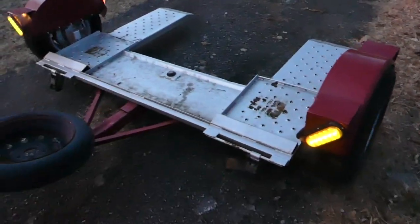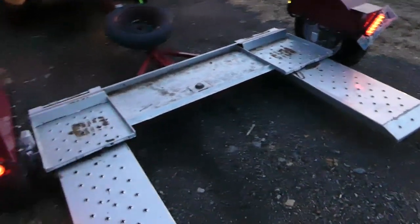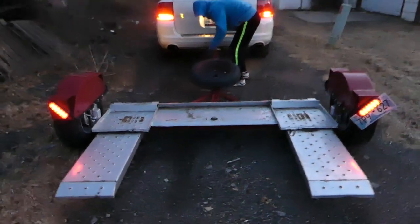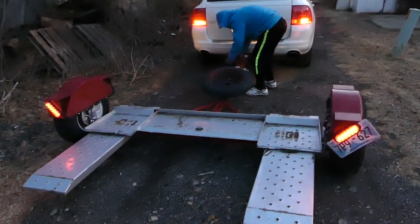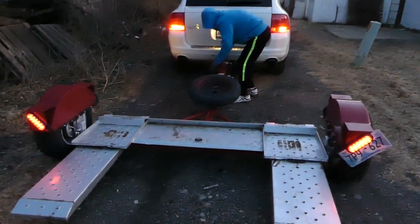All the lights work, so we put everything back together. We have the Cayenne with the dolly here and you can see all the lights are working perfectly. We tested it for about 400 miles with absolutely no problems. Thank you guys for watching — please hit that subscribe button for more videos, and we'll see you next time.